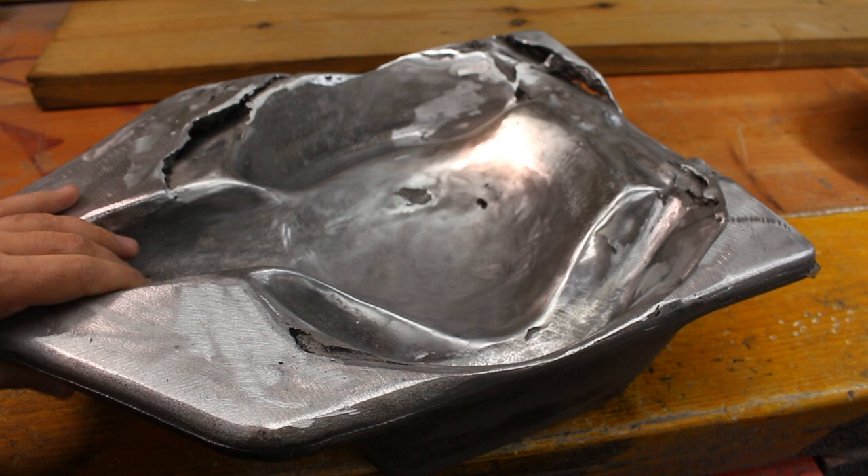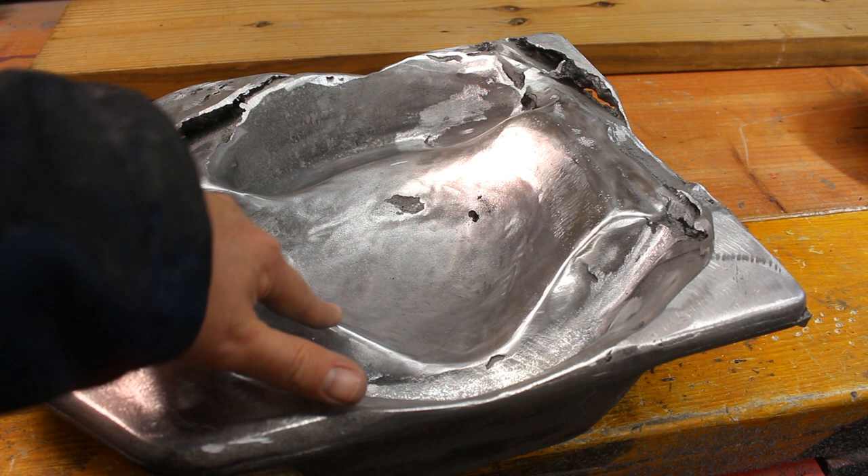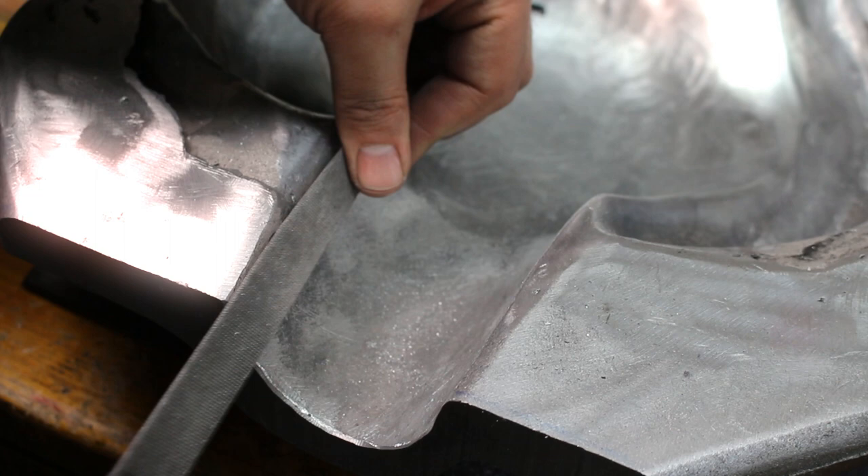And he was able to send me back this. This is 25 pounds of aluminum that he was able to cast for me. There are a few flaws in it, as you can see here. This piece is much bigger than what he's used to working with, so his forge was at the limit of what it's able to handle. If you want to see how Jay made this, just click the link in the description below — he has a video showing you how it was done.